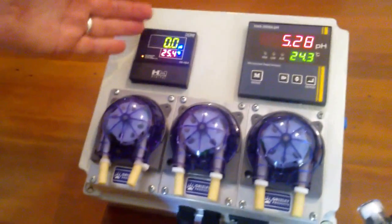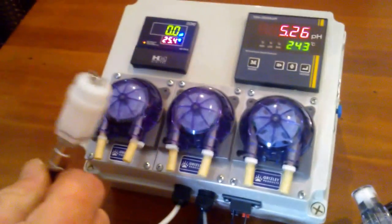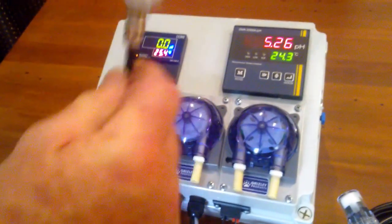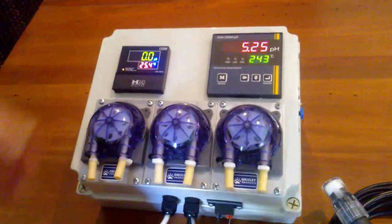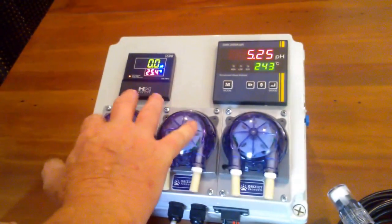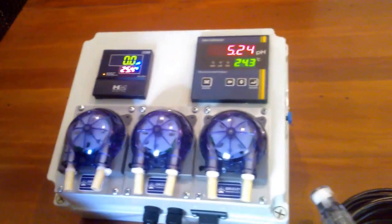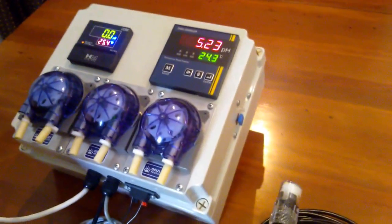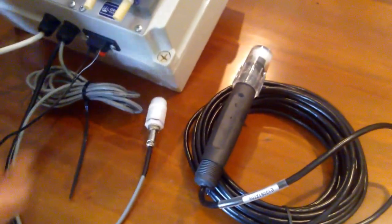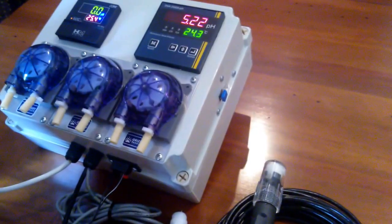At the moment, we've got it set at zero because the EC CF probe is just sitting out here. Consequently, the pumps are considering that they should be dosing. We've got the pH probe sitting in a storage solution at the moment, and it's reading 5.23 with a temperature of 24.3.